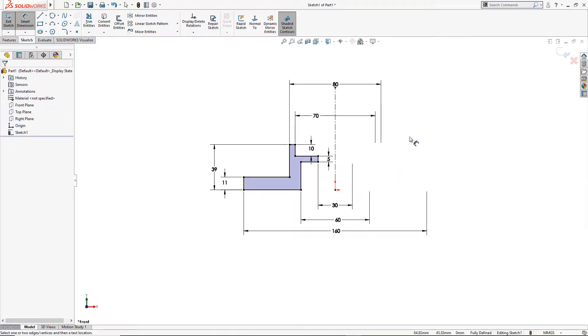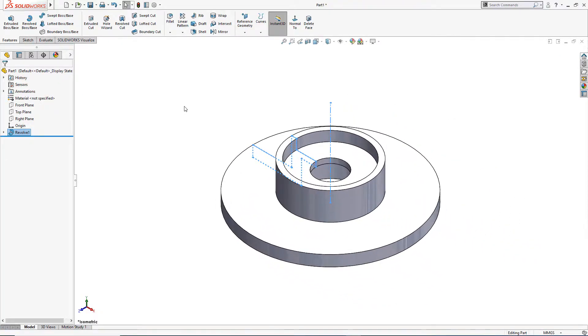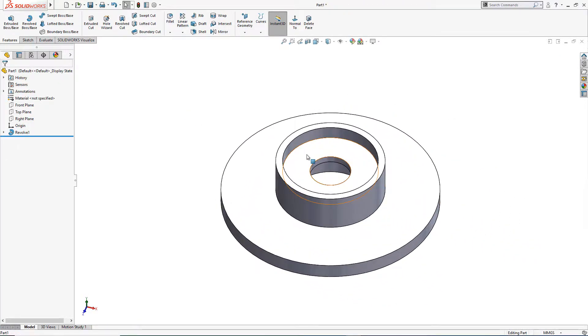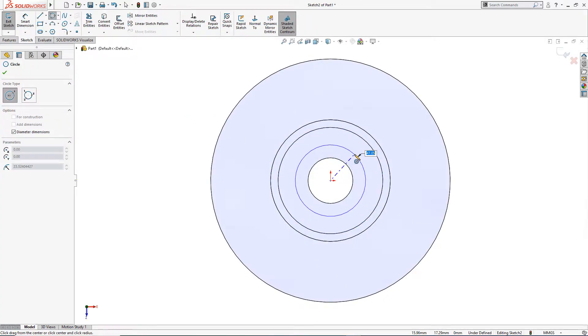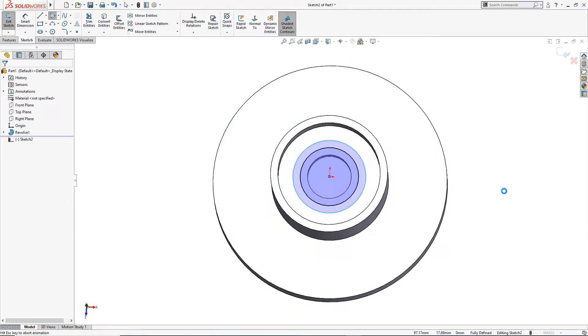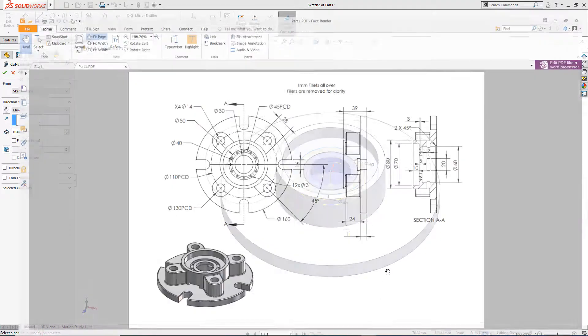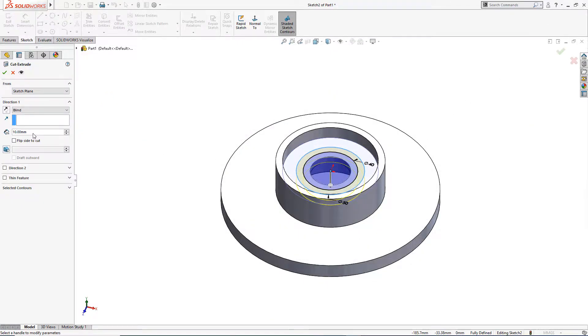Now I will revolve it — the sketch is fully defined. I will use Revolve Boss/Base. On this surface I will draw two circles of 40 millimeter and 50 millimeter. I will cut it up to 3 millimeter depth — this is the depth of this cutout here — so let's cut it up to 3 millimeter.